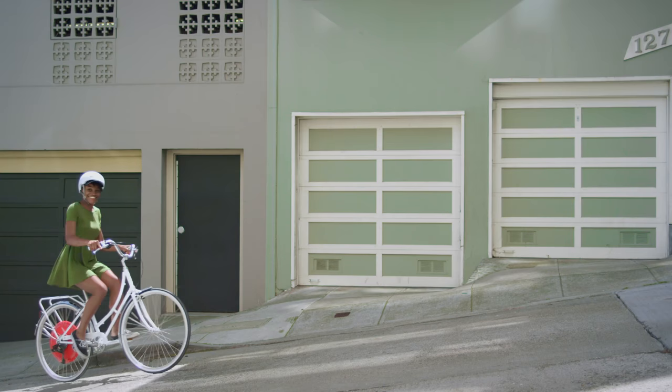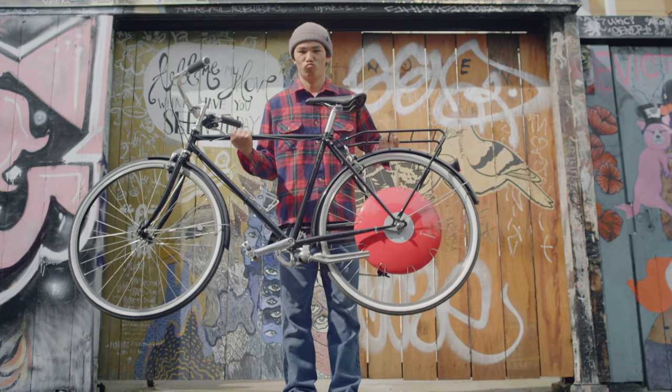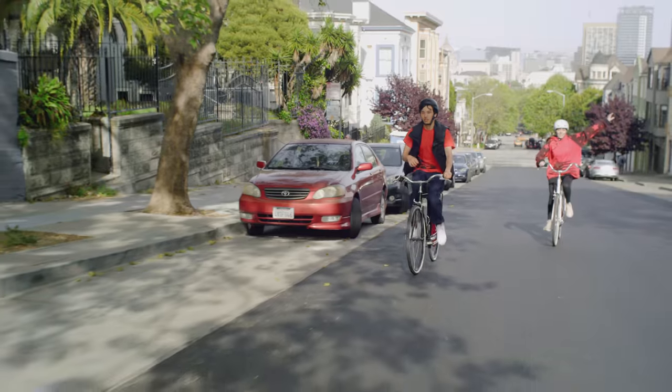I went all the way up the hill, like not even a thing — I just went out here. It's pretty awesome. Everything that I wanted about it is true.